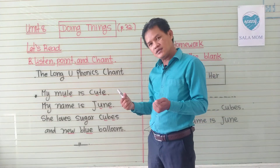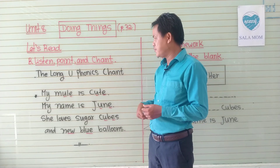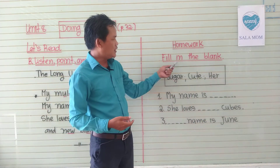I think it is a very short video for you to learn about how to chant with the long U phonics chant. And now we go to our small homework — fill in the blank.